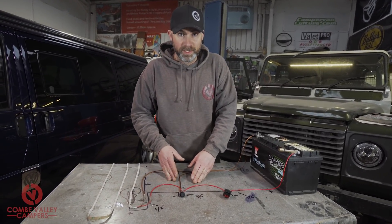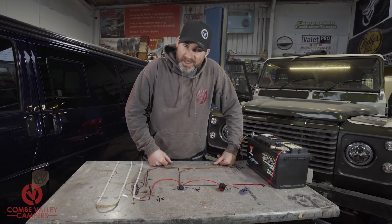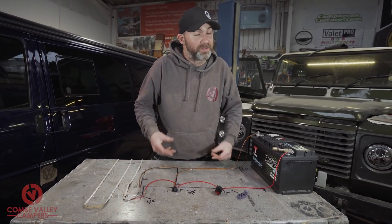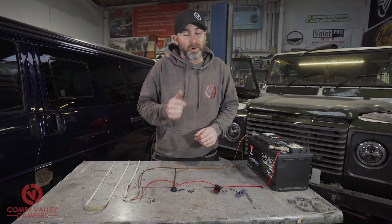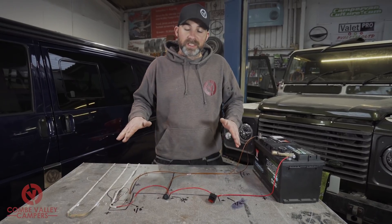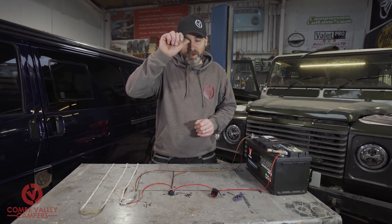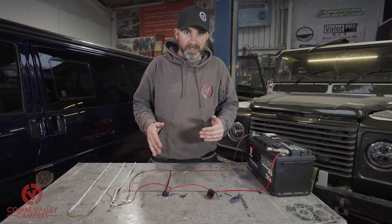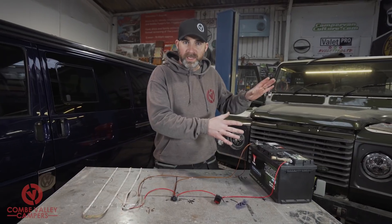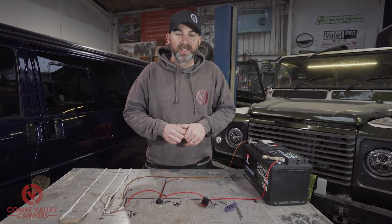I hope you enjoyed it. Please support the channel — we now have a Patreon page with the minimum set to one pound a month. If you can't do that, go ahead and subscribe, click the notification bell, or give us a like. Everything you've seen in this video is available for sale — click the links in the description to visit our website products page. If you want to know more about wiring, check the links for our other videos on split charge wiring and how to safely route your cabling in your van. Thank you very much and be safe.